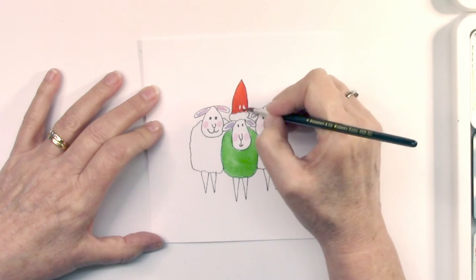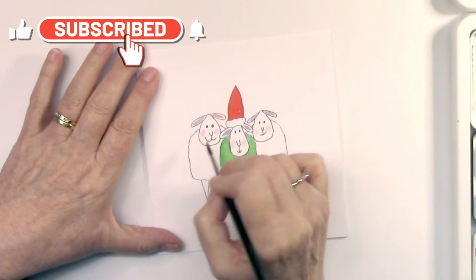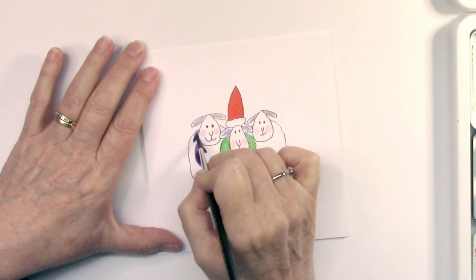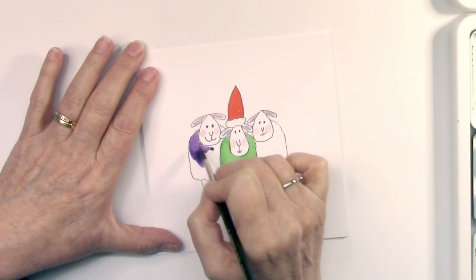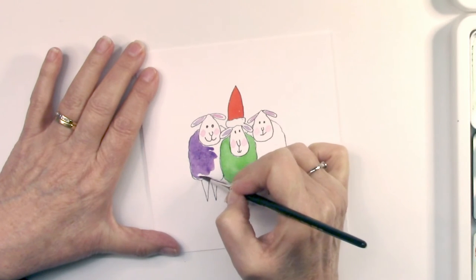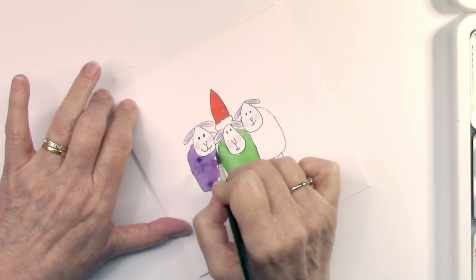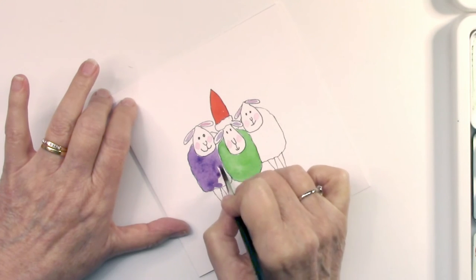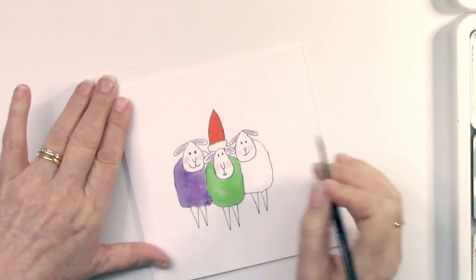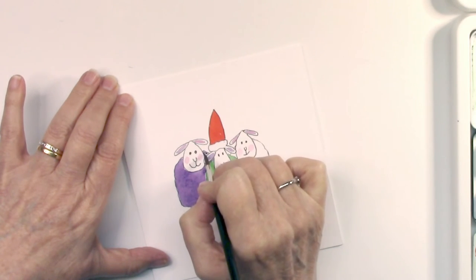I'm just doing the red hat here — that red is Scarlet Lake, one of my favorite reds. If you enjoy my videos and like what I do, I'd love for you to subscribe to my channel so you'll see any others I load up in the future. Now I've got a purple here which I made with French Ultramarine and permanent rose — that's quite nice because sometimes it slightly splits and you get that little bit of pinky colour shining through, which is really quite nice.